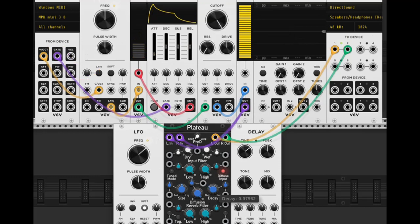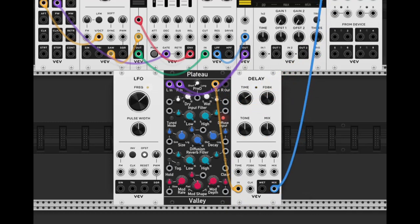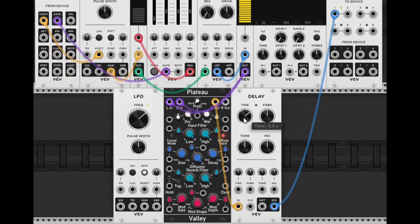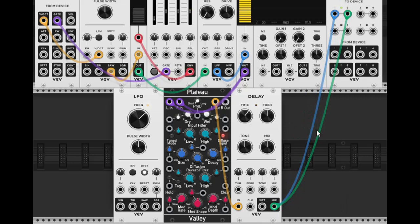Let's take the right channel as well and plug it into the right input so it'll be stereo. Now let's add the delay. Take the reverb output into the delay input, then take the mix output and plug it into the audio. We've got the delay going — let's turn it down a bit. We can take a second cable for the right channel and put it in here — now it's stereo.